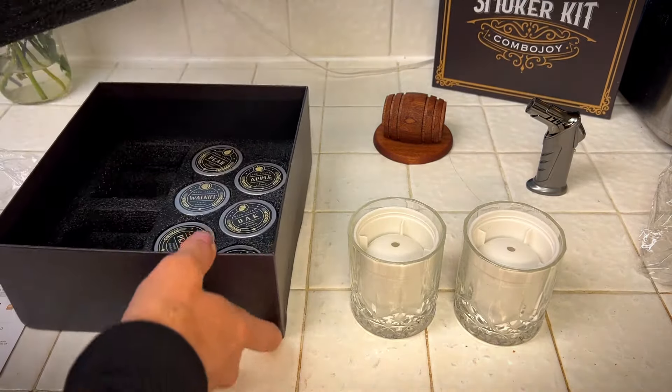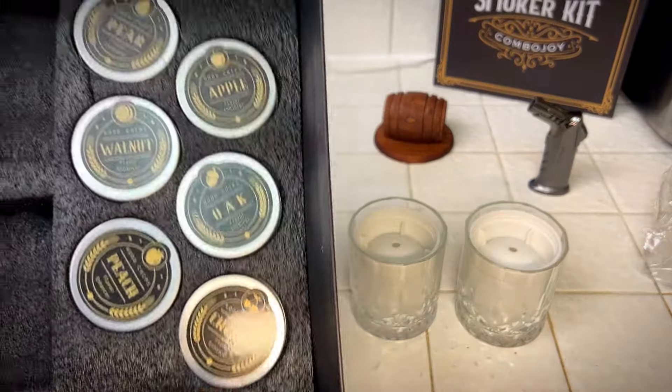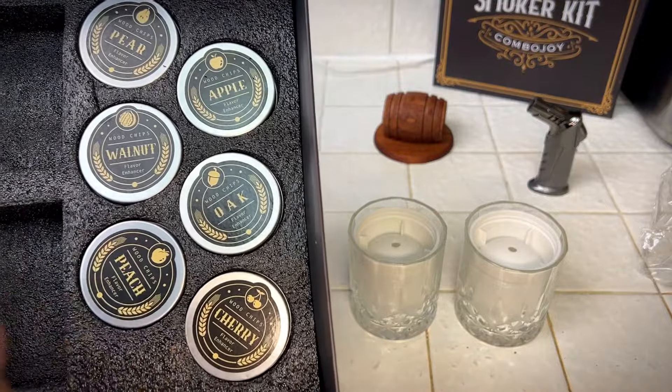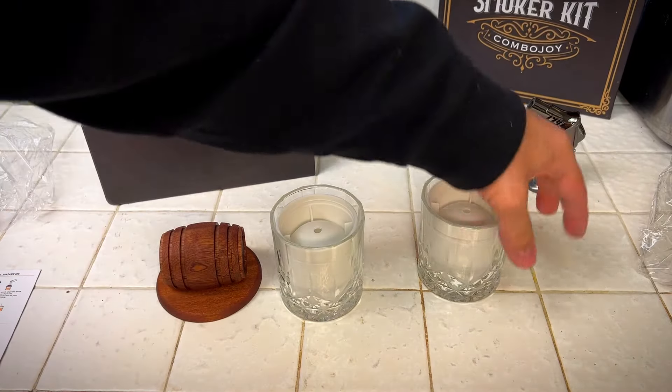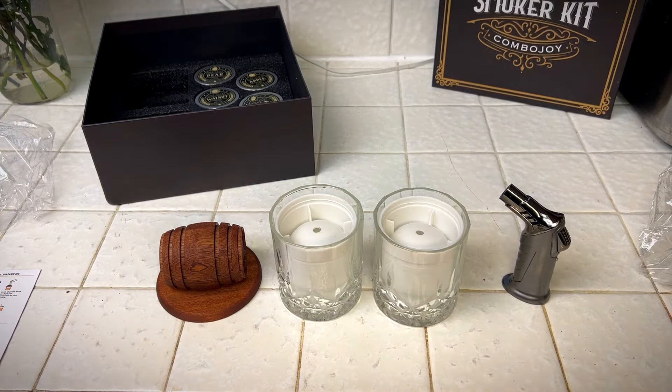And then here in the bottom — whoa — comes with six wood chips. Comes with pear, apple, walnut, oak, peach, and cherry. So anyway, this is what comes in the box. Very cool. I really like this kit. I think it's really cool.